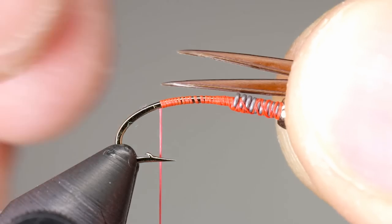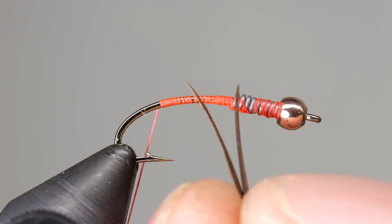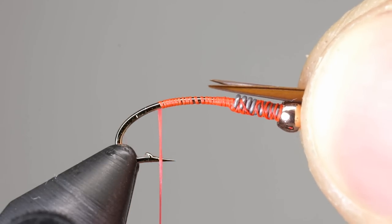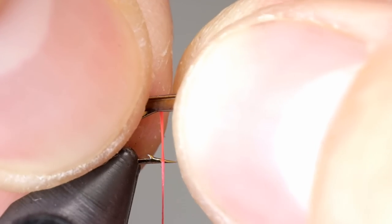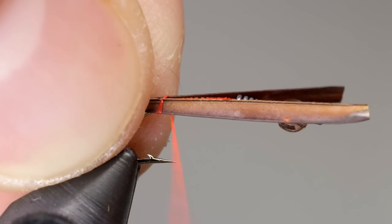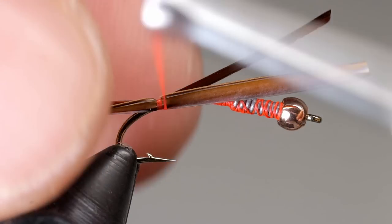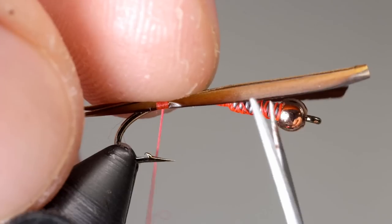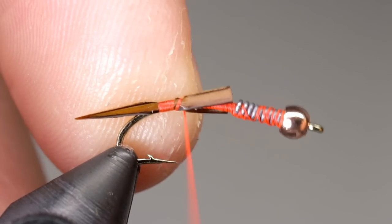Two goose biots are used for the tail. Turn one of the biots over so that they curve away from each other, and even up the tips by moving your fingers back and forth until the biots are aligned. Measure the biots to be about half the length of the shank and place them at the point where you left your thread, making sure one biot sits on either side of the hook. Take a couple of wraps to hold the biots on the hook, then pinch the biots together to ensure they are still even. If you need to make any adjustments, you can gently slide the biots back and forth until they are aligned. Take a couple more wraps to secure the biots further, then cut the ends of the biots so they butt up against the lead wire. Secure the rest of the biots ending with your thread behind the lead wire.